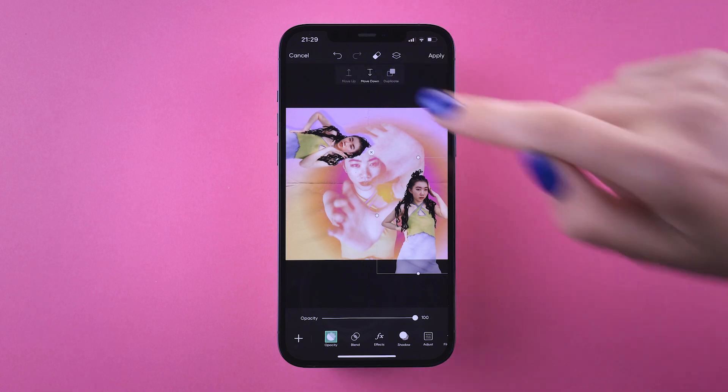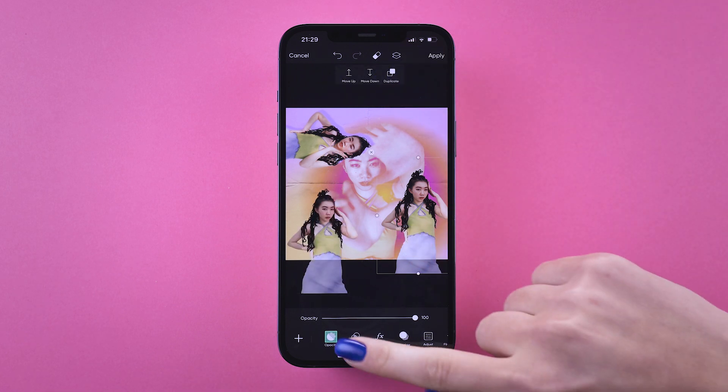Another Shadow hack is to duplicate your cutout, send it to the back, and lower the opacity.